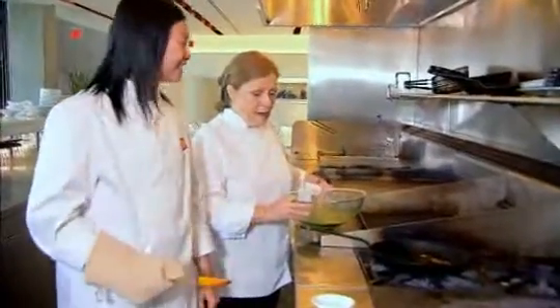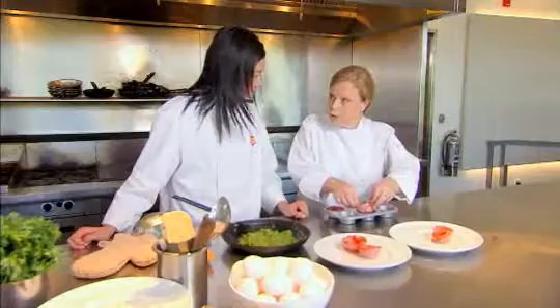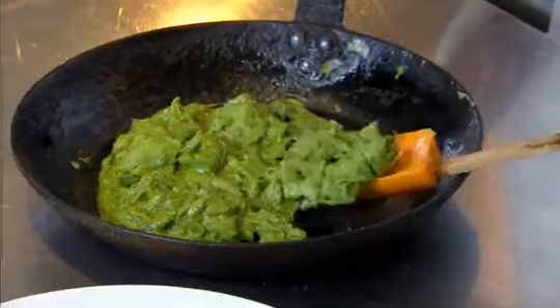I'll pour the eggs in and all you have to do is keep moving them around and they'll get nice and fluffy and be perfect every time. Our pans have had some time to cool down. I'm gonna put these on the plate and you're gonna load them up with those gorgeous scrambled eggs. They're so colorful — that's been wonderful.